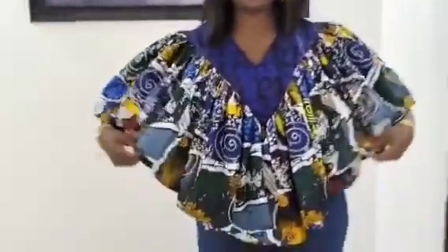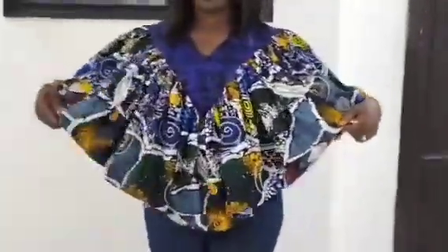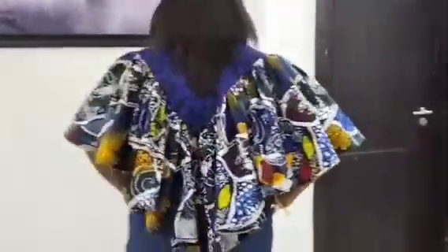Welcome back to Same Bright Fashion Academy YouTube channel for another interesting tutorial. In this class, I'll be teaching you how to sew this beautiful ruffled top with V-yoke neckline.